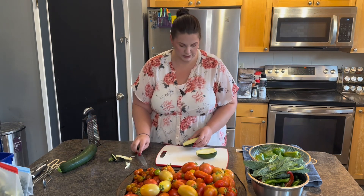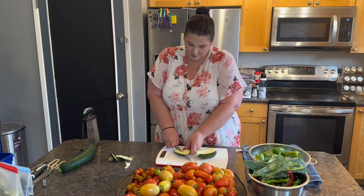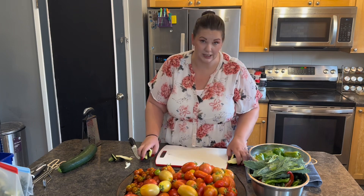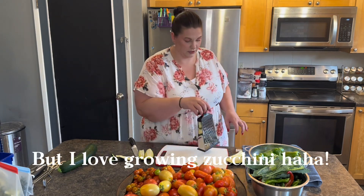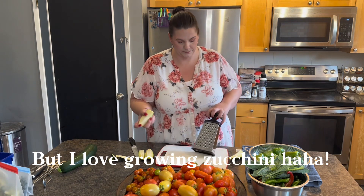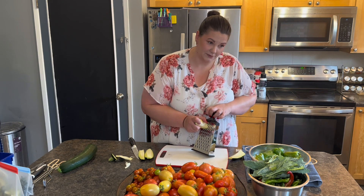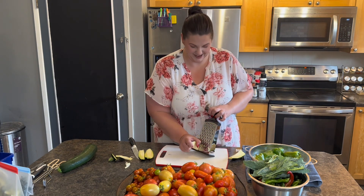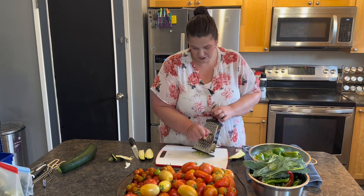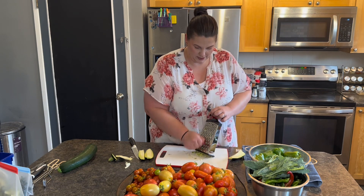I need about one and a half cups so we'll see if we have to use the second one. I'm testing a whole bunch of zucchini recipes just because my family doesn't really like zucchini a ton — we haven't found a lot of zucchini recipes that we really like. So I'm going to test one and let them taste it without telling them what's in it until afterwards, and see if they like it. I'm just going to grate all the zucchini; hopefully it'll equal about a cup and a half.